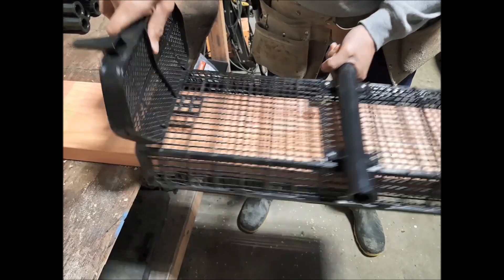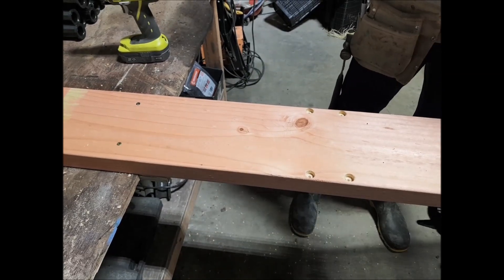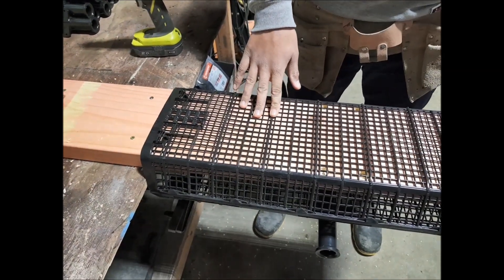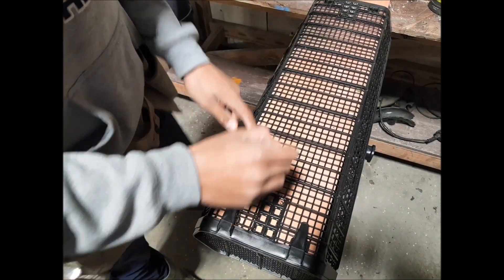Take the basket off and turn it over. Making sure again that it is pushed right up against the bench. Mark the top right hand corner at both ends.